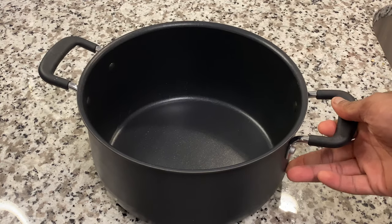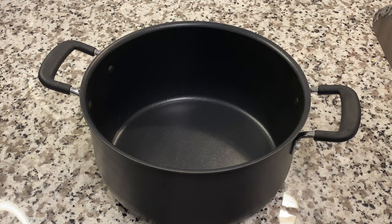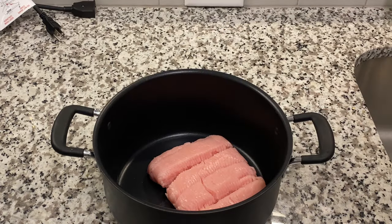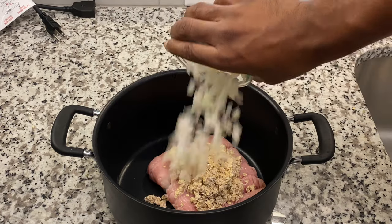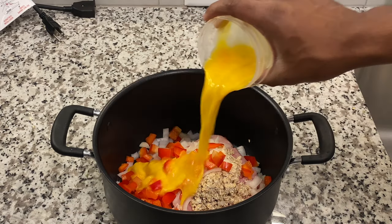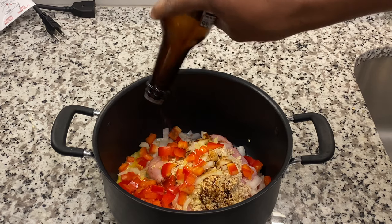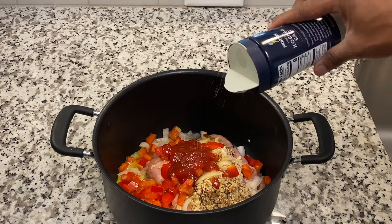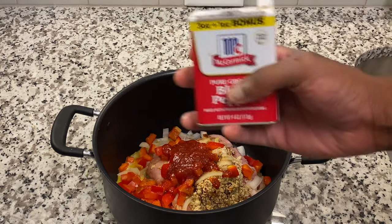This is where it gets kind of weird — I don't have a bowl so I'm using a pot. I need to invest in a bowl, but anyway, we're gonna put the turkey in there, then add the oat and almond mix, the onions, red peppers, eggs, Worcestershire sauce, ketchup, salt, and pepper.